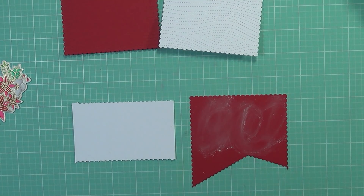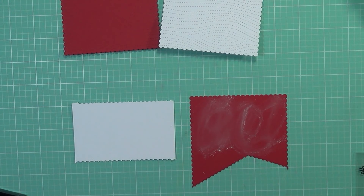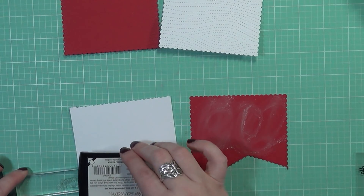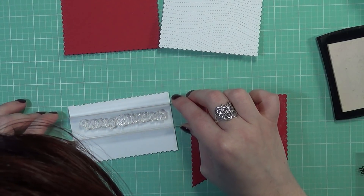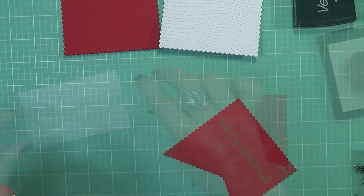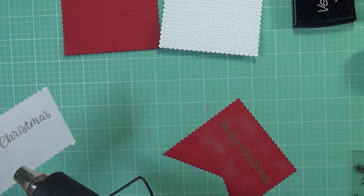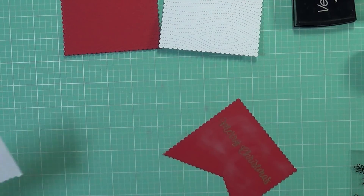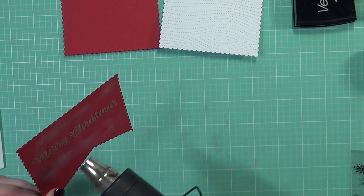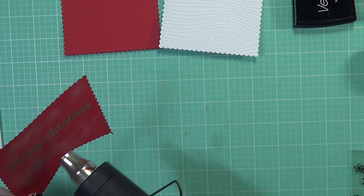Before I start doing anything, I wanted to create my sentiment strips. I'm taking the Merry Christmas sentiment out of this set and prepping my cardstock with my anti-static powder tool. Then I'm inking up these stamps with Versamark ink and stamping them down to emboss, just like I did the flower images — I wanted everything to coordinate together. Once these are heat embossed, I'm going to take a die from my Blueprints 27 die set. There are several different banner shapes in it, but I'm using the one with stitching on the edge. It really did fit the sentiment really well and complemented it nicely.